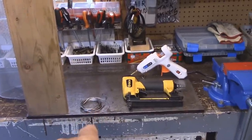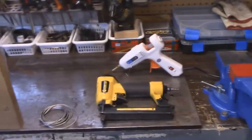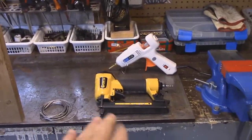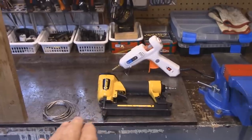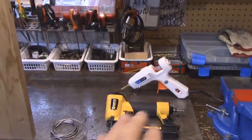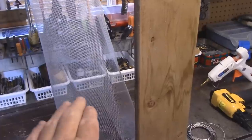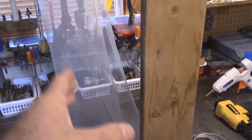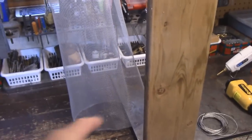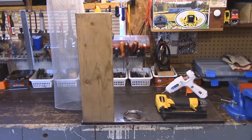I'm going to use some 1/16th braided cable — you can just use string, wire, you name it. I'm going to use a stapler, but you could use nails or screws. There are a lot of different variables here. I'm going to use a glue gun — again, you could use nails or screws. And I have some aluminum screen door meshing, but you can use vinyl or plastic screen door meshing. A lot of people have leftover pieces from screen doors, which is ideal for a project like this.